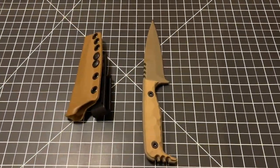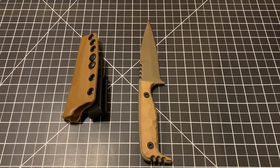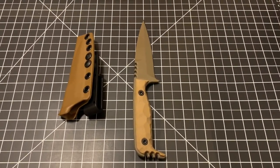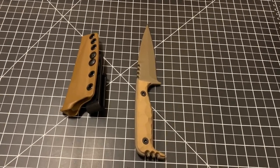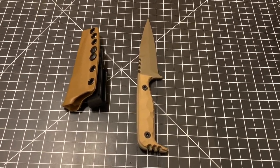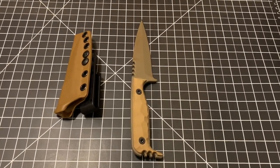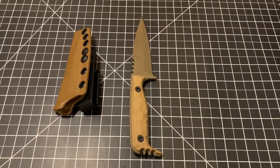This is an awesome blade from Compliance Edge Knives. The model is DCK in coyote tan. It's got G10 scales, a full tang blade, eight inches overall with a cutting edge of four inches.